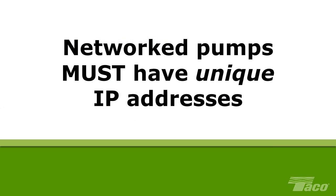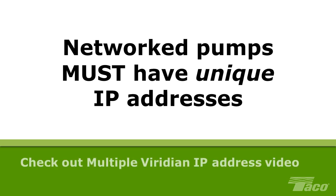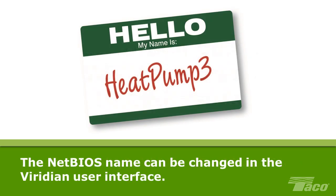However, if you are operating multiple pumps connected by a wireless router or building management system, then each pump must have its own distinct IP address that is different from all other Viridian pumps in the network. For instructions on how to change the IP addresses for multiple Viridian pumps, please see our video on that subject. It is often convenient to change the names of the Viridian pumps in your installation to provide a functional description of the pump — for example, you could name the pump Heat Pump 3 or HP 3. The NetBIOS name can be changed easily in the Viridian user interface, as we will demonstrate later in this video.